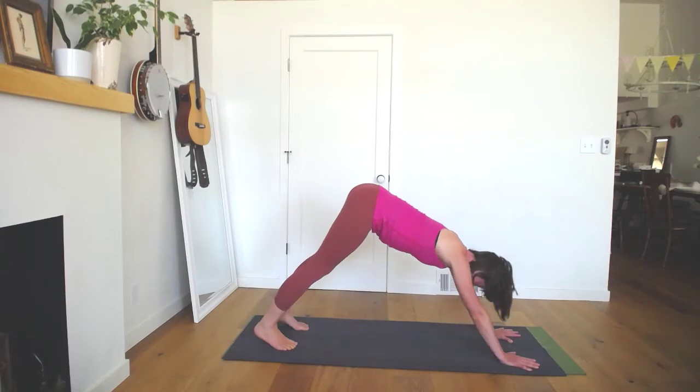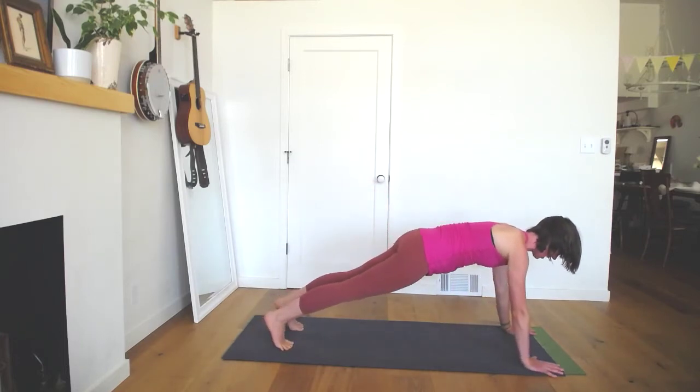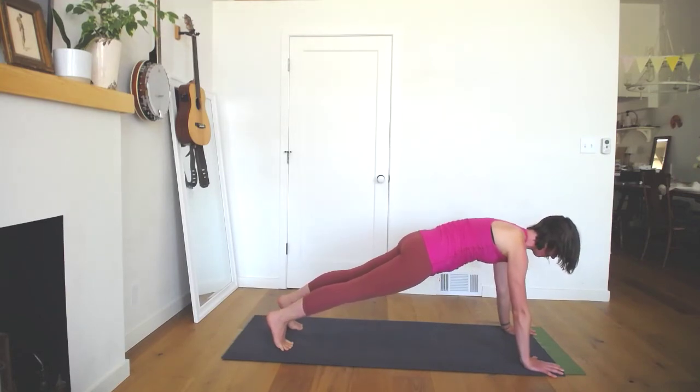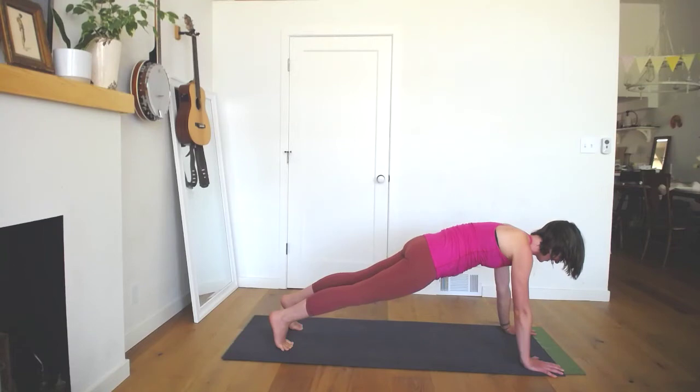Come forward into a plank position, maybe pausing here if that's okay. Pads of your fingertips heavy, heels reaching back, breastbone reaching forward. Really lift into your back body — feel your shoulder blades wide across your back body. Lots of stability at your front interior abdominal wall. Breathe.